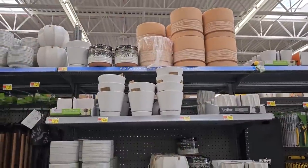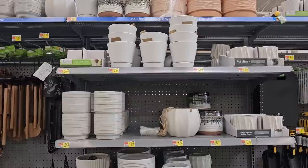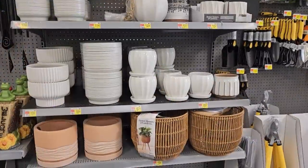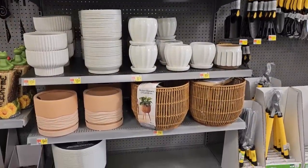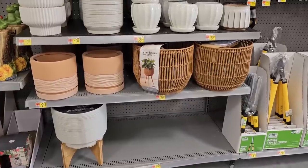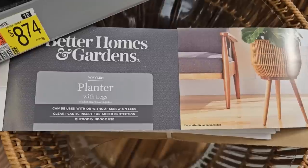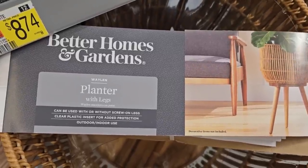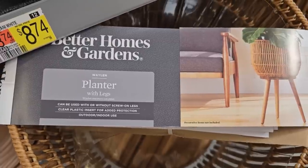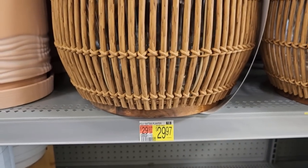They're starting to get in some really pretty planters. I like these white ones for inside houseplants — pretty and neutral. There's also a rattan or basket-type planter with screw-on legs to make it a raised planter. It feels like plastic and can be used indoors or outdoors with a clear plastic insert for added protection. It's really pretty at $29.97.